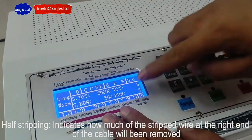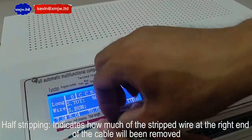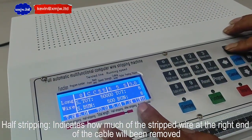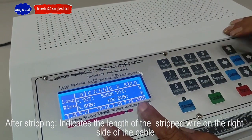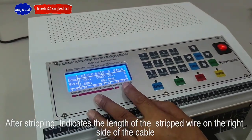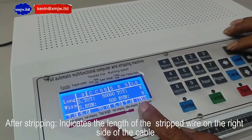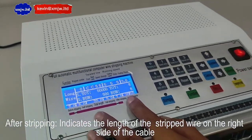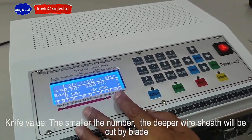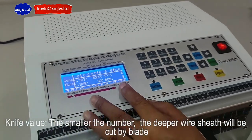After stripping indicates the length of the stripped wire on the right side of the cable. Knife value: the smaller the number, the deeper the blade will cut.